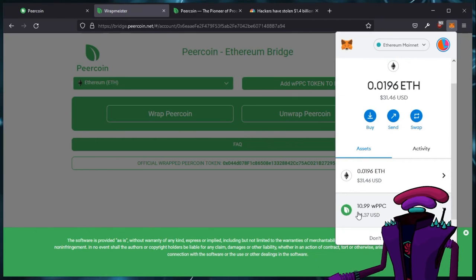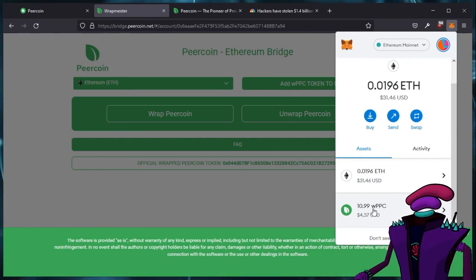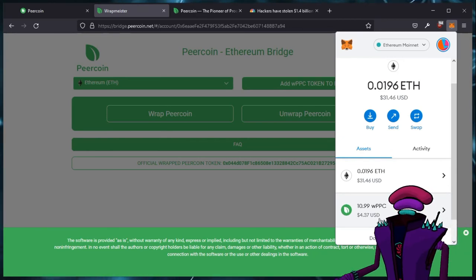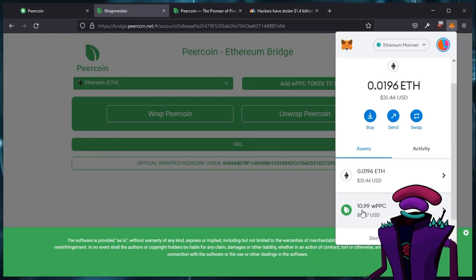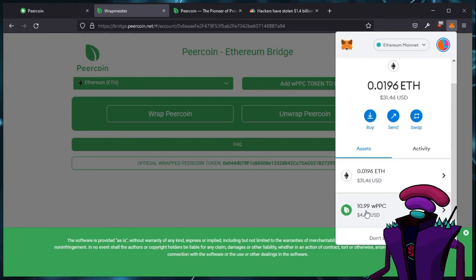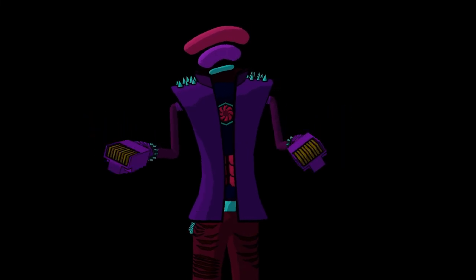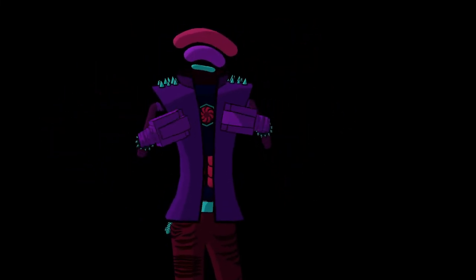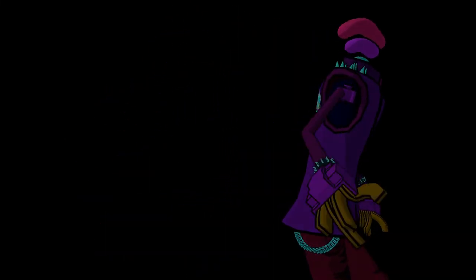Now, it does cost a transaction fee of 0.01 PureCoin, which is a fraction of a cent right now, and it's not really all that impactful. If you want a nice, clean, even number, just make sure that you include that extra 0.01 PureCoin. If you have any questions or comments, leave them down below. Otherwise, join the PureCoin Discord, where you might catch me hanging out and chatting a little bit. All right, that's it — have a good one, guys.